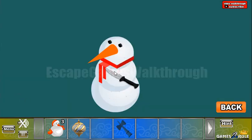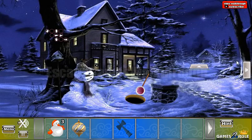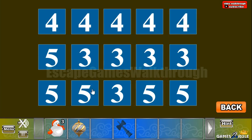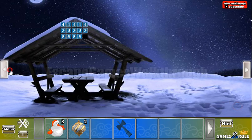Here we can use the knife to get the hint. We have rectangle — that's four, triangle — that's three, and pentagon — that means five. This hint is to arrange these numbers here: the top row is for the digit four, the middle for the digit three, and the bottom for the digit five.